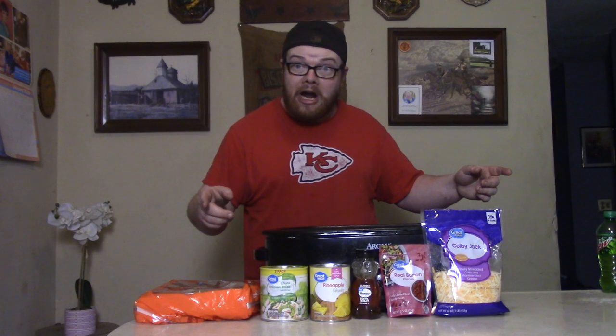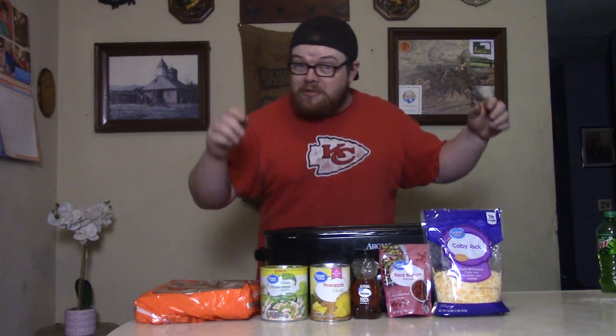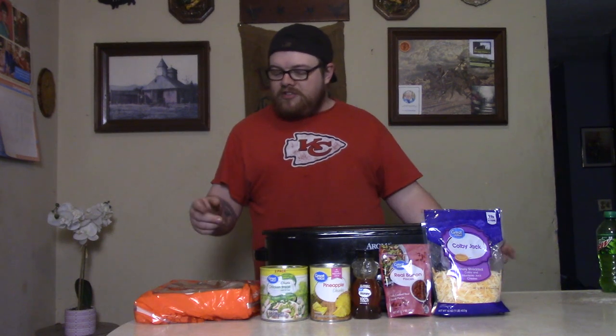What's up y'all, it's your boy Black Owl and welcome back to another episode of Cooking with Black Owl. Today I'm going to show you how to make some pineapple chicken sliders, just in time for the big game. Let's get into it.